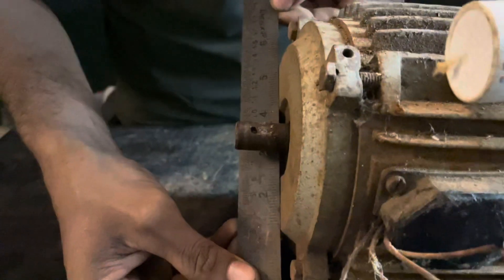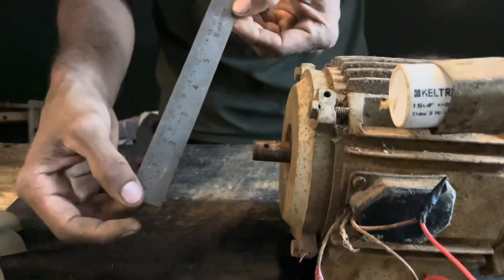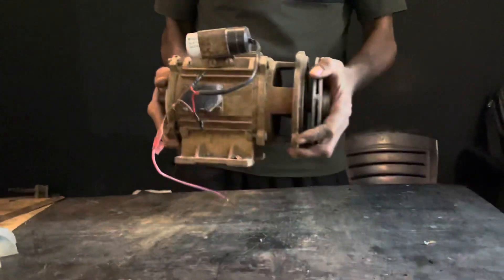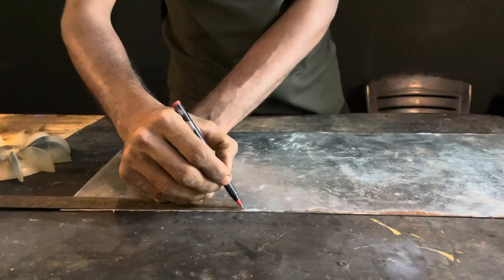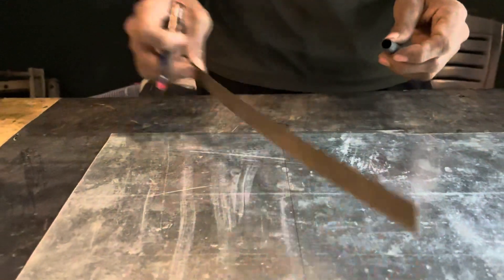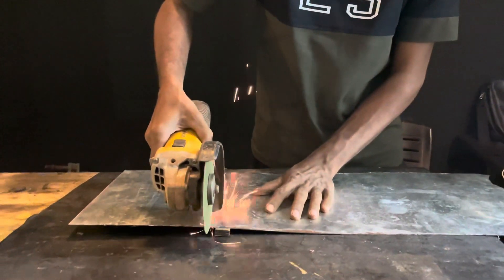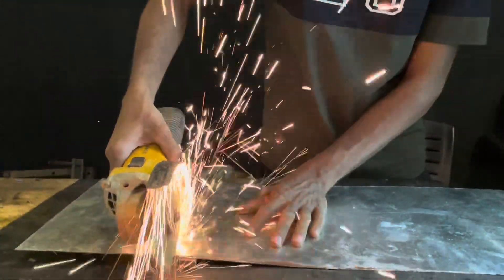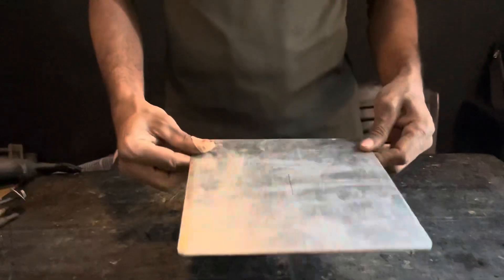We have to take this. Here is a lot of the mortar. I will cut it in a round. I will cut the sheet and I will cut it in a sheet.